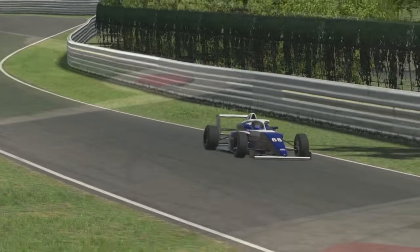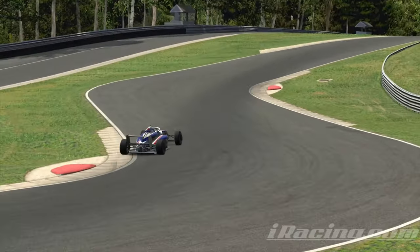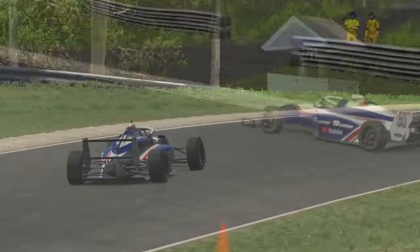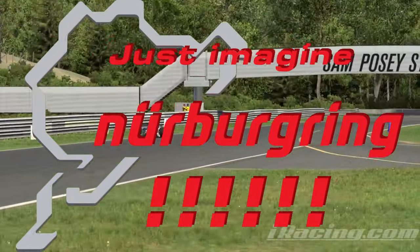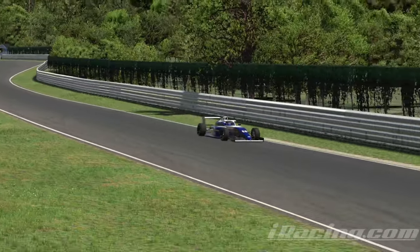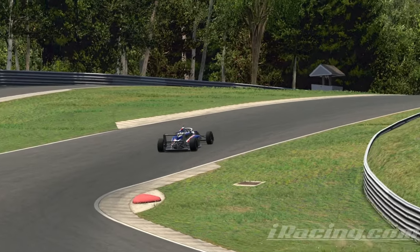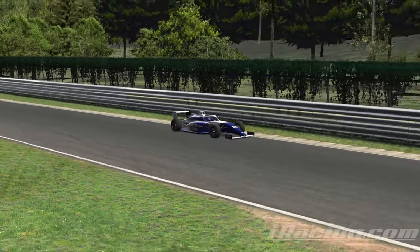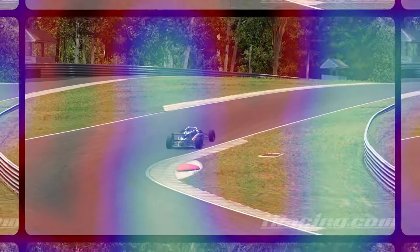Let's say you have a particular section of track you want to practice. You could run through it and then spend the next minute or more — depending on lap times — finally getting around to that section, only to blow the corner. Or you can practice that section over and over and over again. Which would be better? Now come on, let's go!